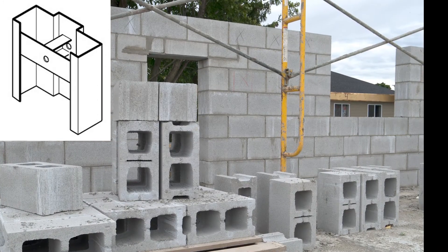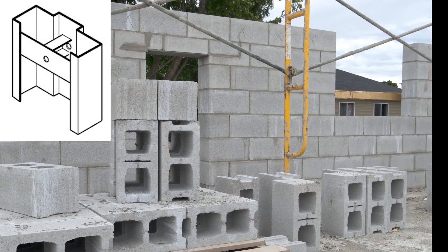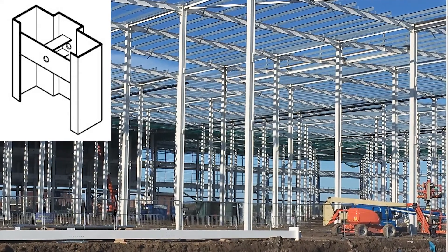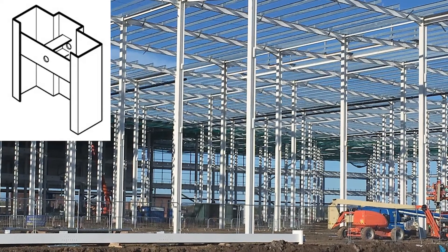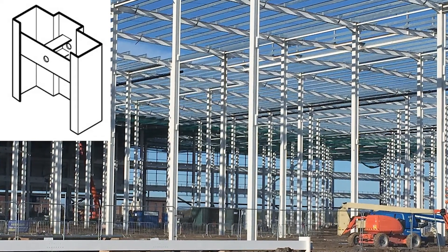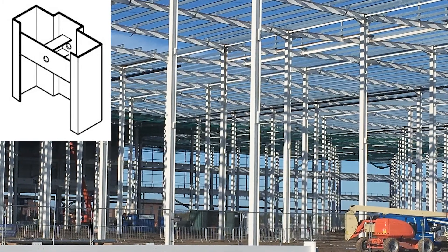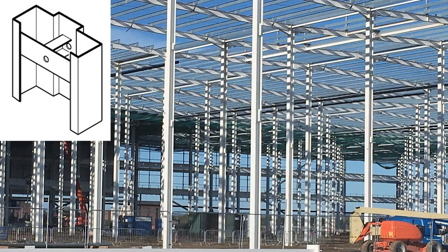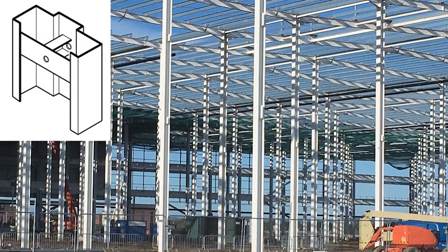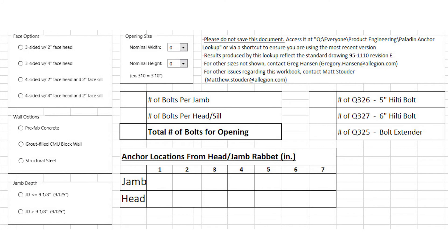Tube and strap anchors may also be used on new CMU block construction. Paladin frames may also be welded or bolted to structural steel. Tube and strap anchors are required at each location. If the anchor is welded to the structural steel, no dimple holes are needed. Your Allegiant hollow metal specialist can determine how many anchors you will need and where they should be located.